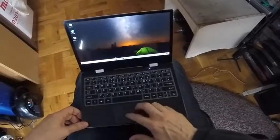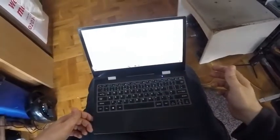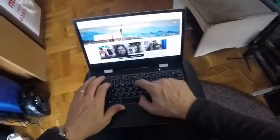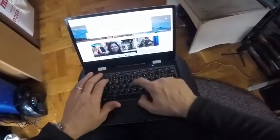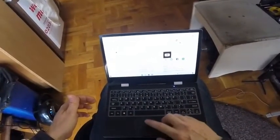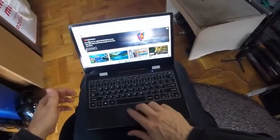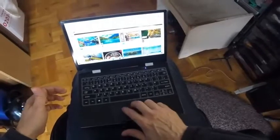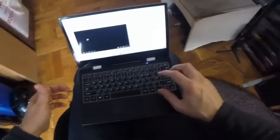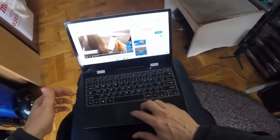Edge Browser comes as standard. Let's see if we can run some YouTube. The keypad's pretty good, nice and positive. We've got some 4K content to look at.